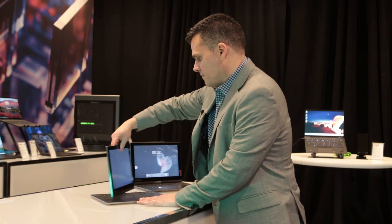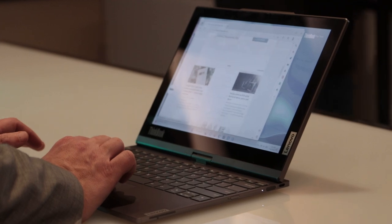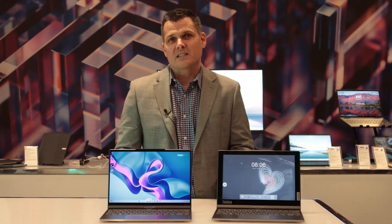Overall, the ThinkBook Plus Twist is an intriguing concept, but we'll need to see serious improvement on the speed of switching displays in the final software, as it's pretty sluggish at this early stage of development. At $1,650, the ThinkBook Plus Twist is definitely among the pricier convertibles we've seen, but if you like the idea of having a color OLED and e-ink in the same laptop, it could definitely be a home run.